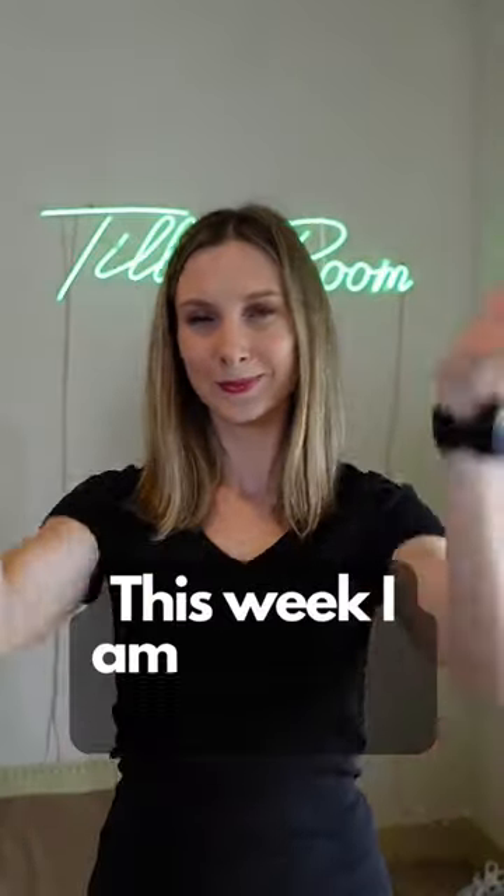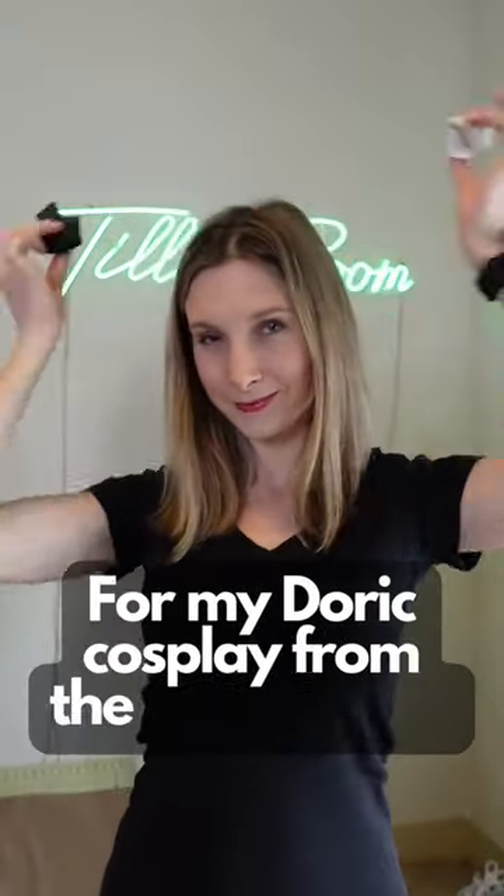Happy Work in Progress Wednesday! This week I'm working on my horns for the Doric cosplay from the D&D movie.